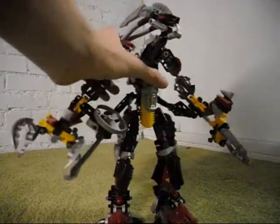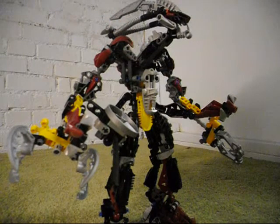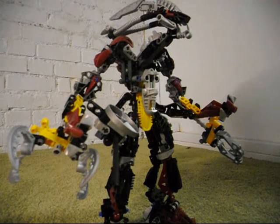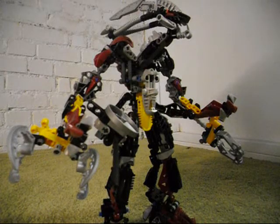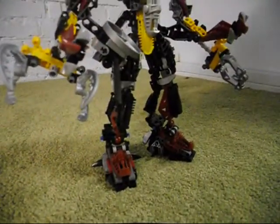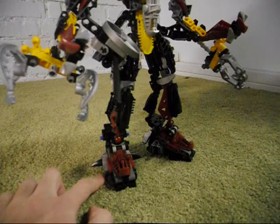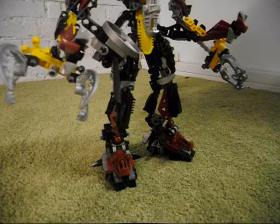There is one more thing I should point out about this build. You know the black Bohrok eyes on the feet? I actually used a black five-long-size axle piece in there instead of the piece that the instructions suggest. I used the five-long-size ones instead because that other piece — I don't really have a name for it — just did not look right to me. So I used the five-long-size basic ones instead.